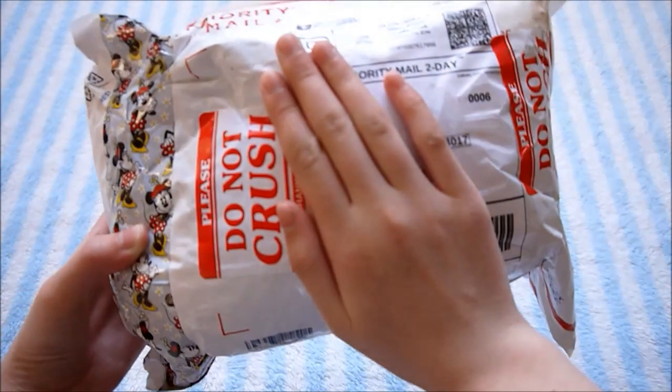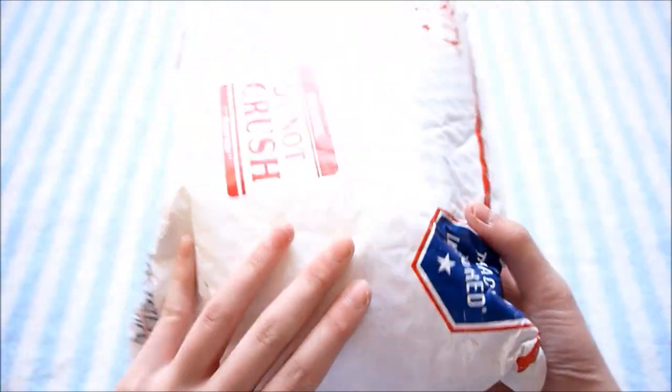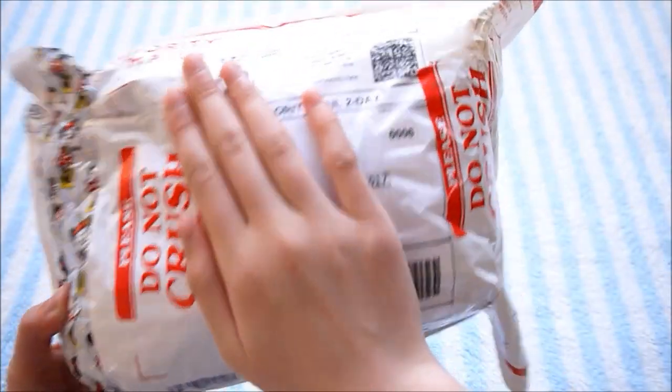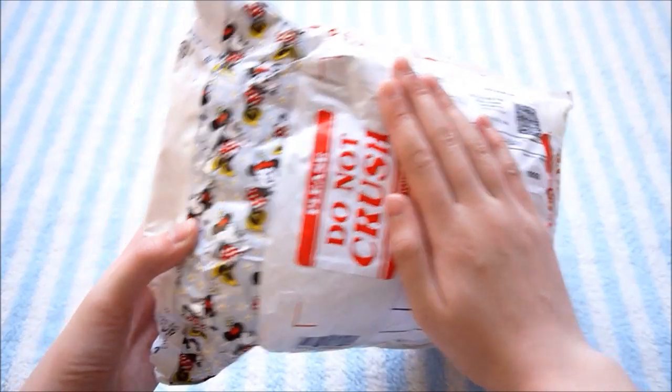Hey guys, so today I have a really exciting package. It is from Kawaii for Girls and it comes in this package here with really cute Minnie Mouse tape, and then it has a bunch of these Do Not Crush stickers on the package all over. I can smell some squishies already through the package. It smells like strawberries.